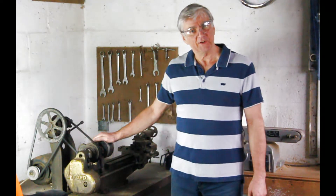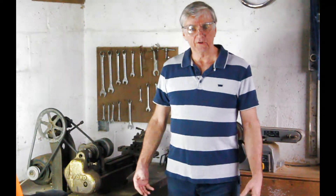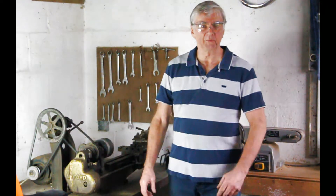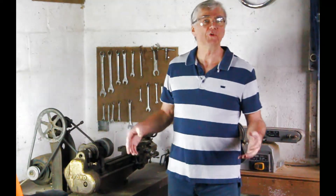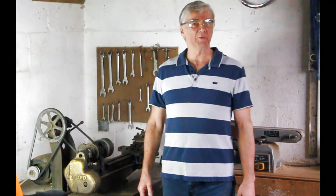On my right here I have a Myford ML4 lathe, which is very old. When I acquired it I didn't know the speed of the chuck or the motor speed, the pulley ratios — I didn't know anything about it. So you might be in the same position, and this will hopefully be helpful to you.